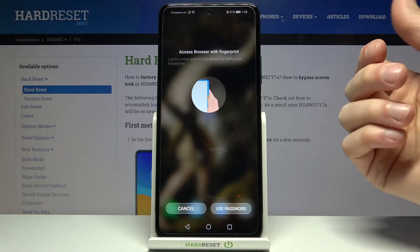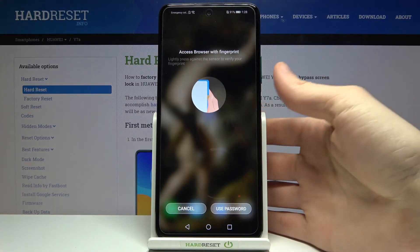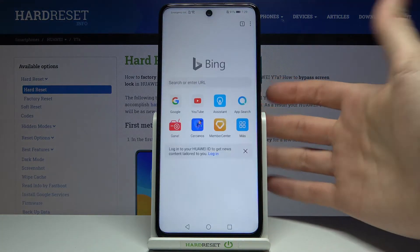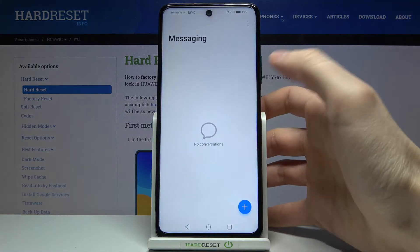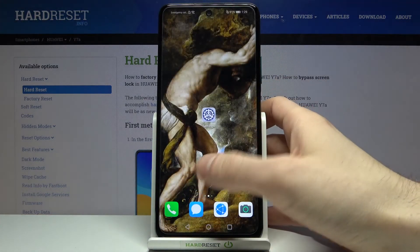As you can see, I can't access Browser without my fingerprint or password. The same goes for Messages and Gallery.